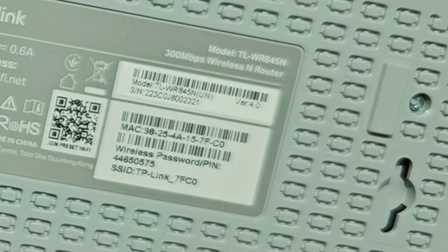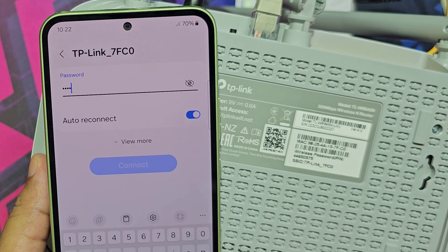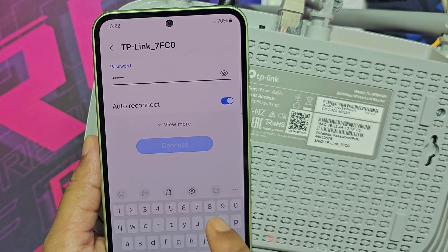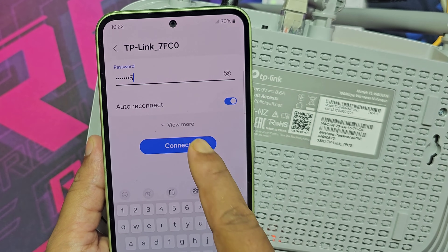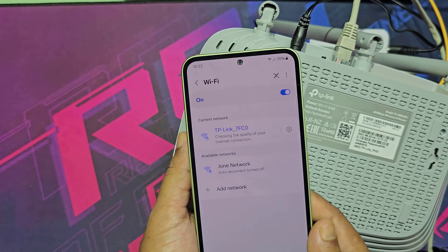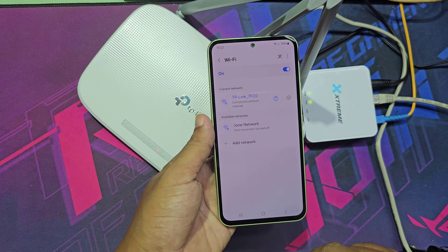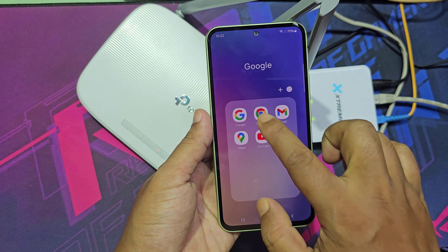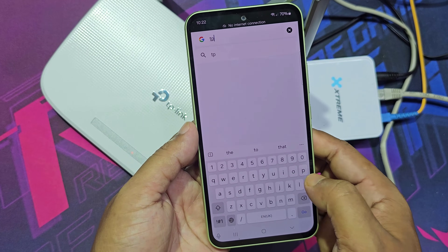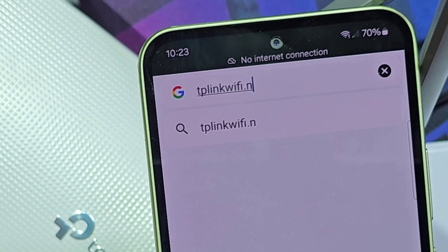This is the router's Wi-Fi name and password. Now go to tplinkwifi.net.